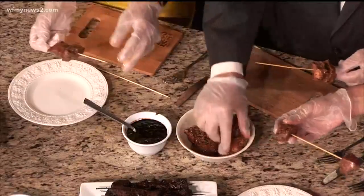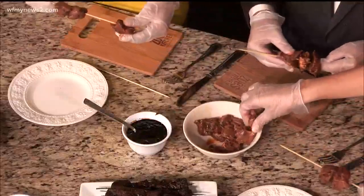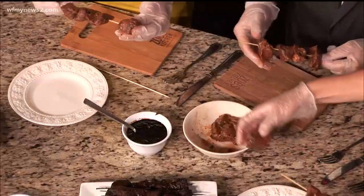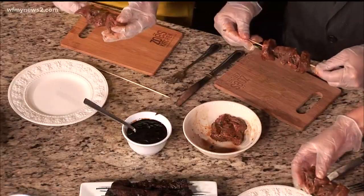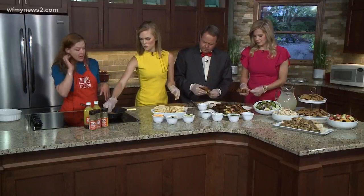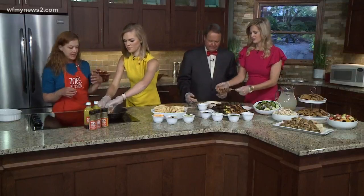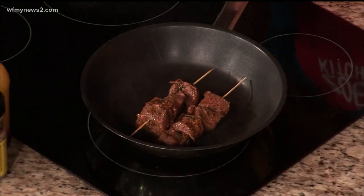We typically put about four pieces on a skewer. You can add fresh veggies to this, but at Zoe's we saute the veggies separately and put them on top later so that you get more even cooking on the steak, because sometimes the veggies will burn when they're on there. Just drop it on the grill. When grilling in the pan, you're going to do about four minutes each side to get a nice medium — less or longer depending on how you like your steak cooked.